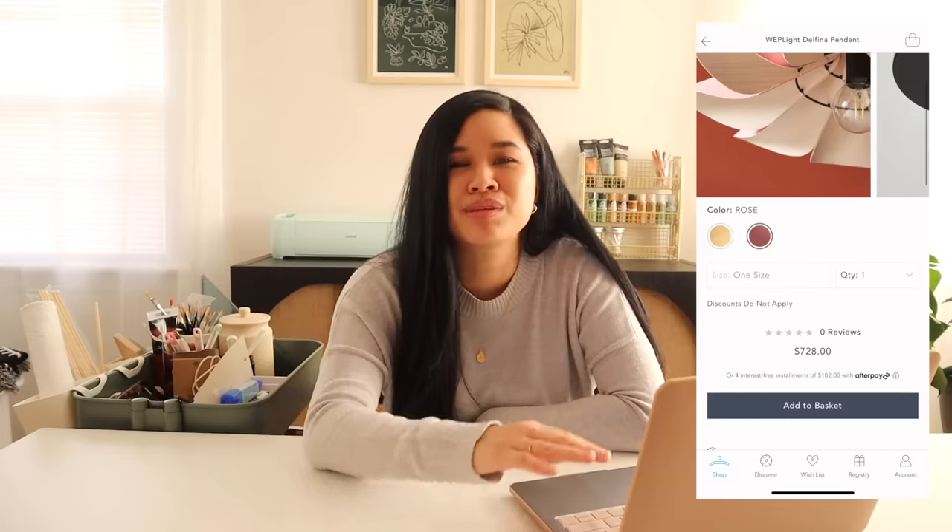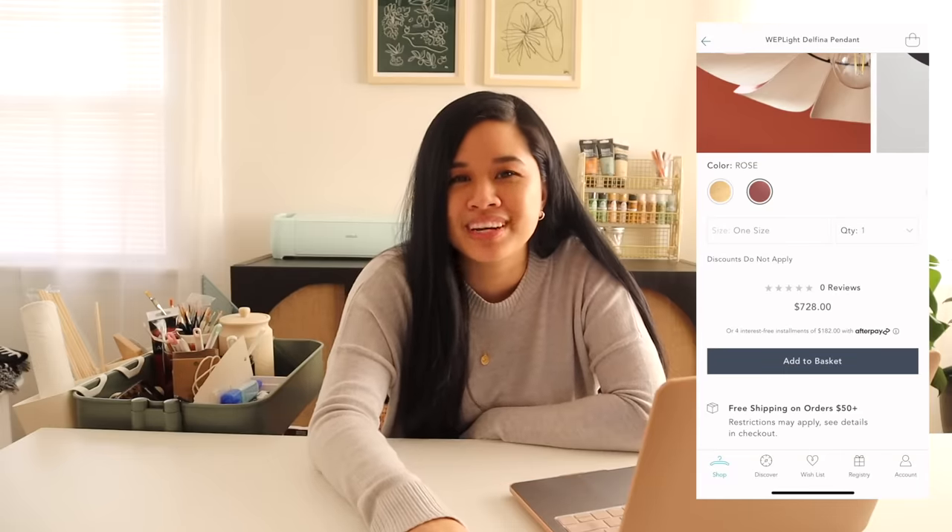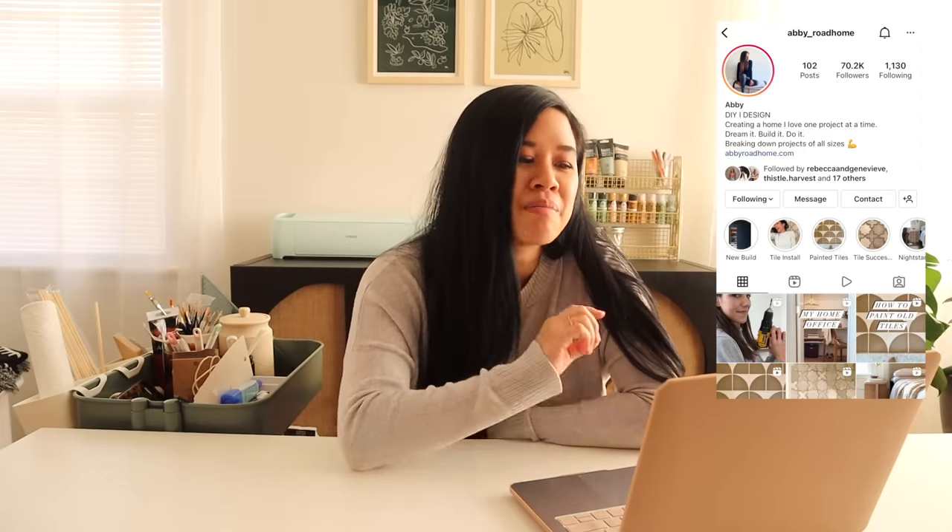It comes in so many different colors so you can totally customize it. It kind of reminds me of the petal light I made previously, but this one is just a lot more modern looking and more streamlined. As I was scrolling on Instagram I saw a reel from Abbey Road Home — she recreated this light and it was seriously so easy and super genius.